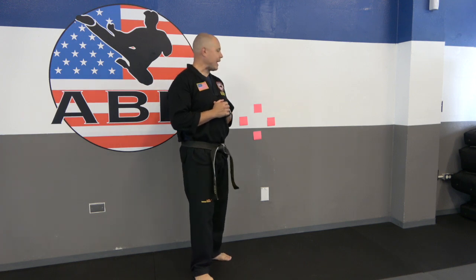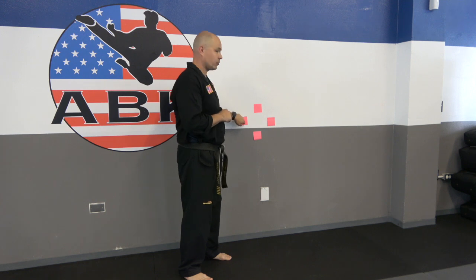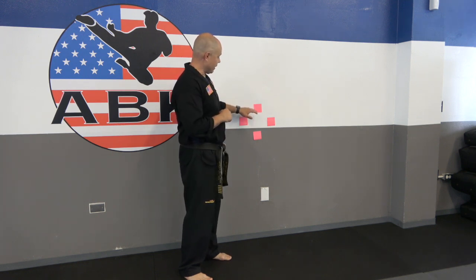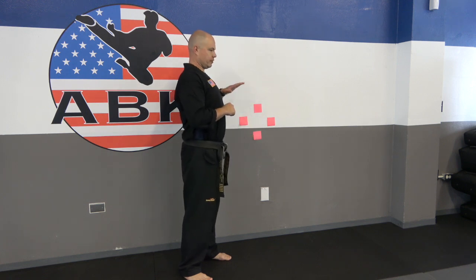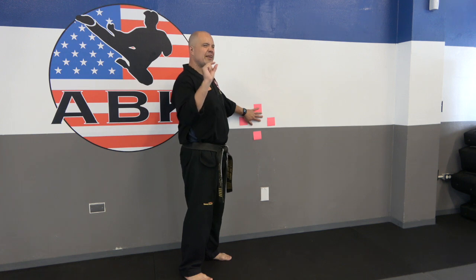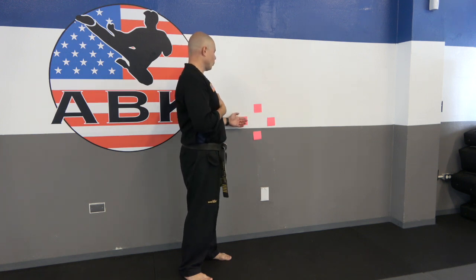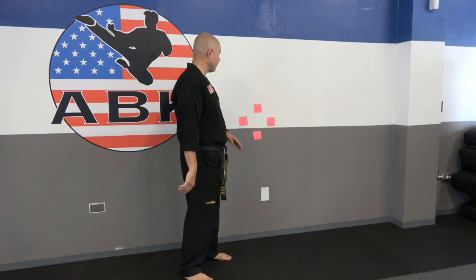Hey everyone, welcome to technique session number four. For today's class you're going to need to get something set up like this — I just have these little post-it notes against the wall: a top one, a right, left, and a bottom one. Not too high, a little bit below chest level for the highest one. Ask your parents if it's okay. We are going to be kicking these targets very lightly, just tapping them. So if your parents don't want you doing this, we may just have to use our imagination or come up with something that's not on the wall. Take a few minutes, get that set up, come back and we'll get started.